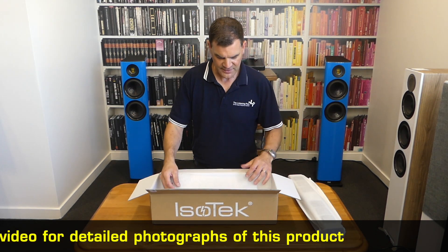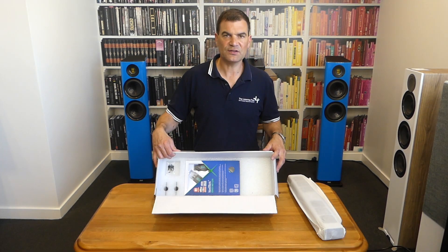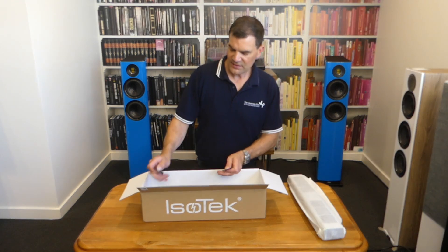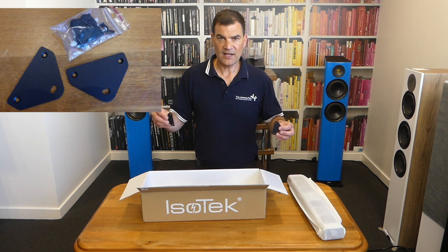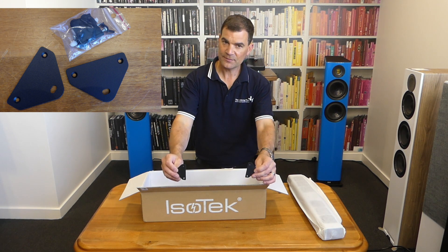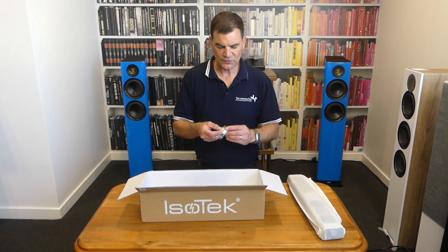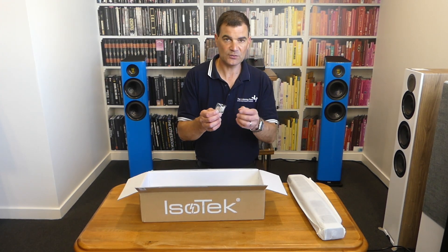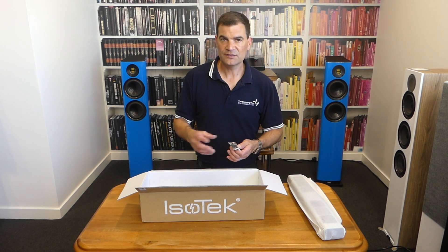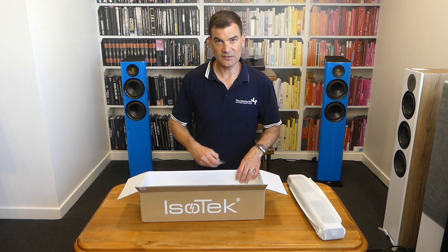Putting that to one side, we see another layer of closed cell foam and then the accessories the unit comes with. It comes with a couple of brackets you can screw into the end to allow wall mounting — that process is really easy. It's complemented with a couple of expansion wall plugs, some rubber bump-ons for sitting on furniture, and the little screws for mounting the brackets to the unit.